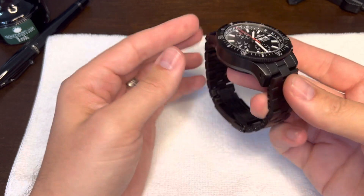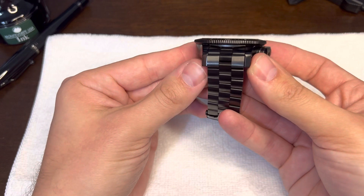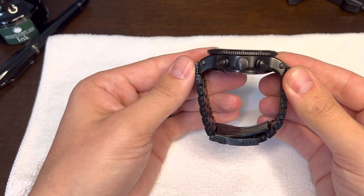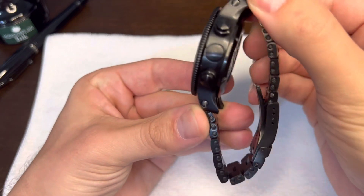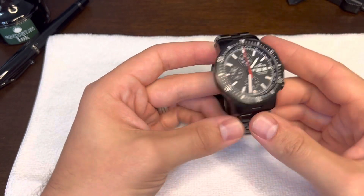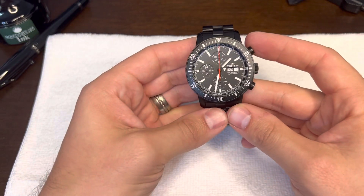It is a thicker watch for sure, but it is not overly thick by any means. This side just looks awesome — all business. You got the Fortis symbol. This watch is just heavy duty. It's ready for action.